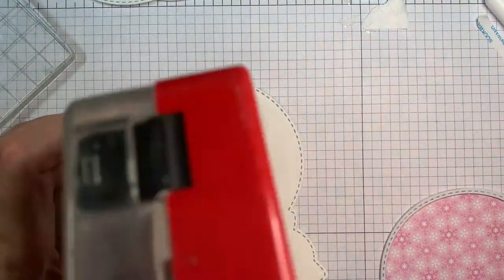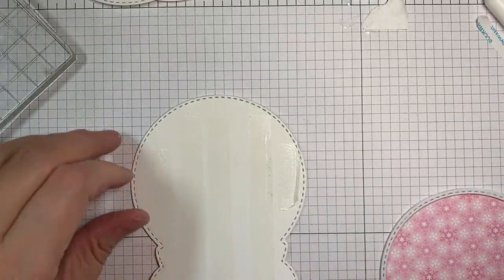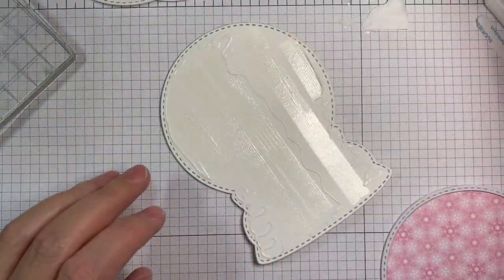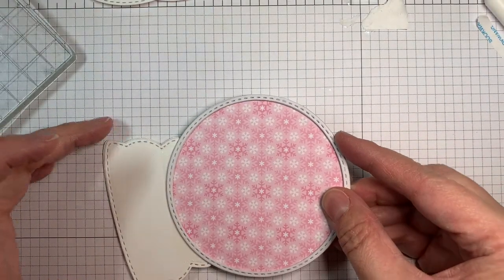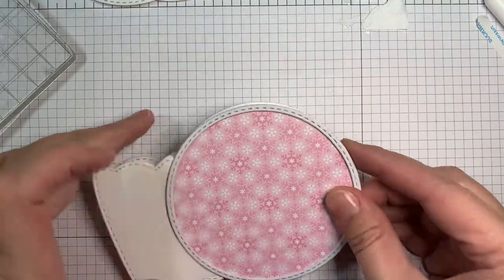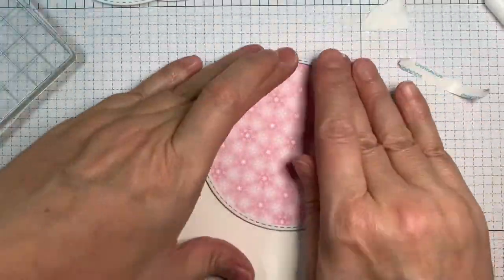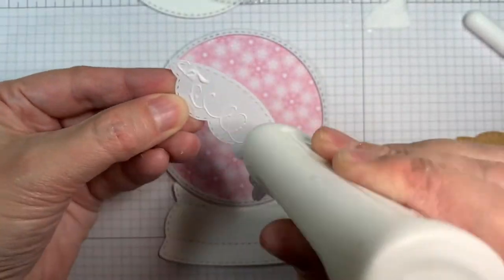Now I'm going to layer my globe onto my card base using HEG tape, and I'll fill in anything I couldn't get to the edge with Nuvo glue. I'm going to pop this onto the base. I also cut a few of the bases out of some Recollections cardstock just so I could build it up. I sort of cut it just to fit instead of using a pop dot — you'll see that later.